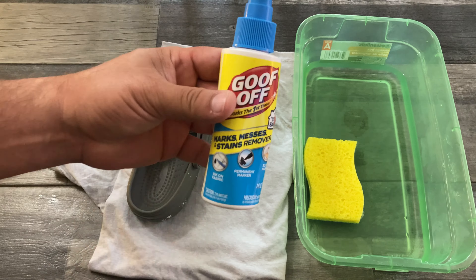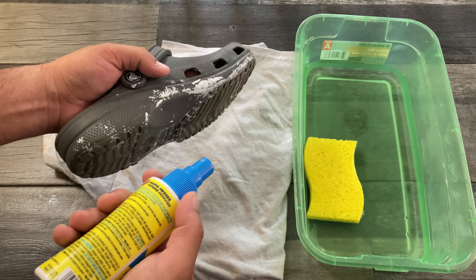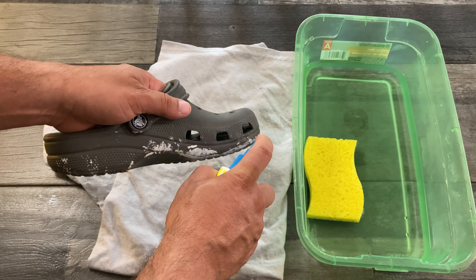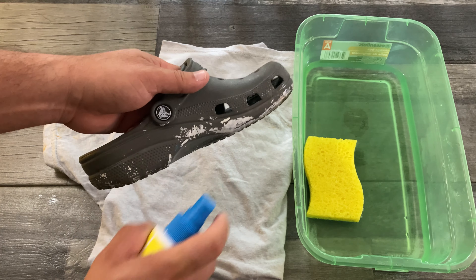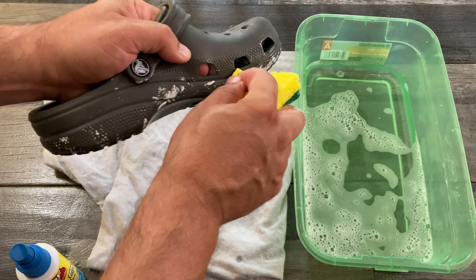It comes in a spray bottle which makes it really easy, and it won't destroy the shoes either. I've got these little rubber shoes here. I'm going to go ahead and spray some of this Goof Off on them. I'll put a link down below for this stuff — it works great. Go ahead and spray it on.